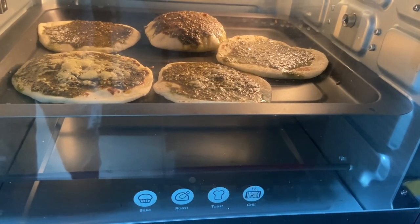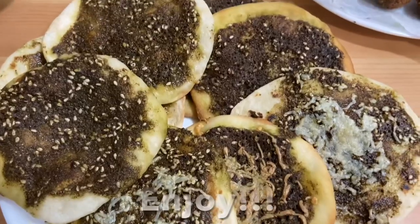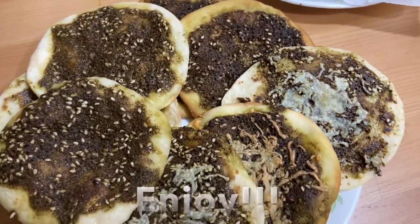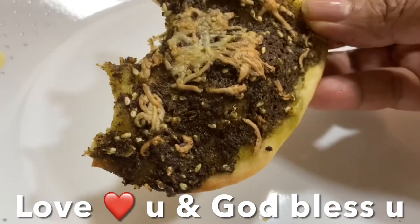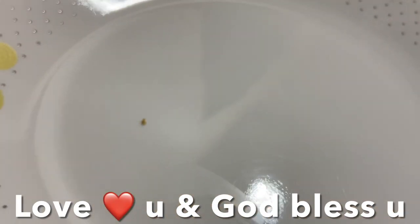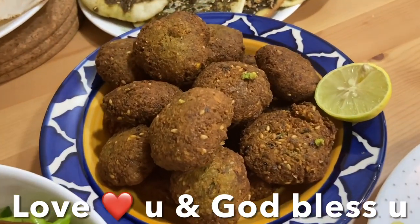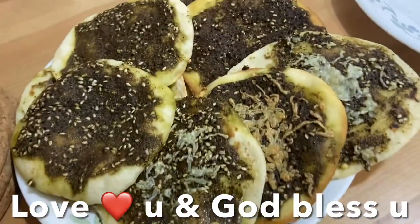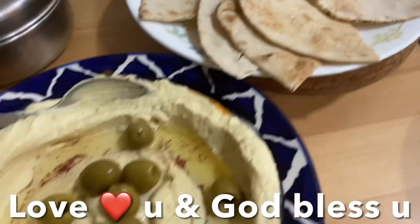The savory, smoky zaatar seasoning, tanginess from sumac, and cheese on top — delicious! I'm going to enjoy this with hummus, falafel, and fattoush salad. I hope you like this recipe, guys. Love you and God bless you — and don't forget to like, share, and subscribe to my channel, Master Lamb.